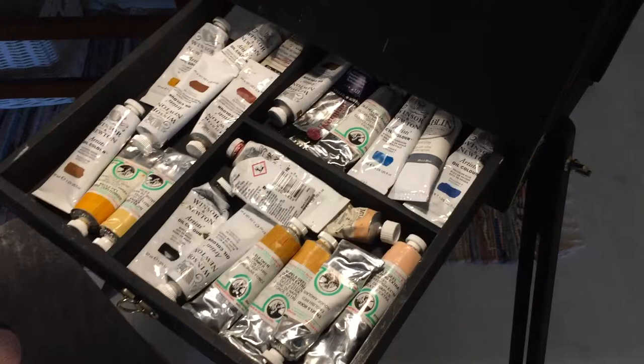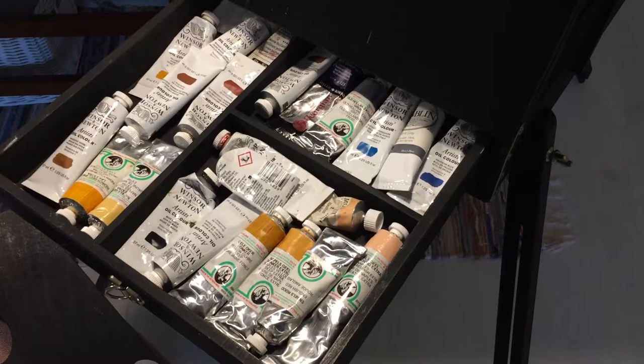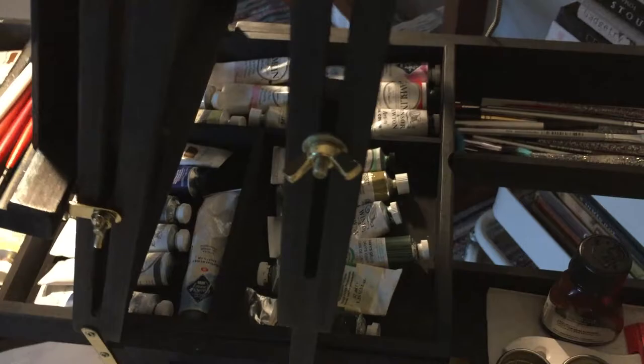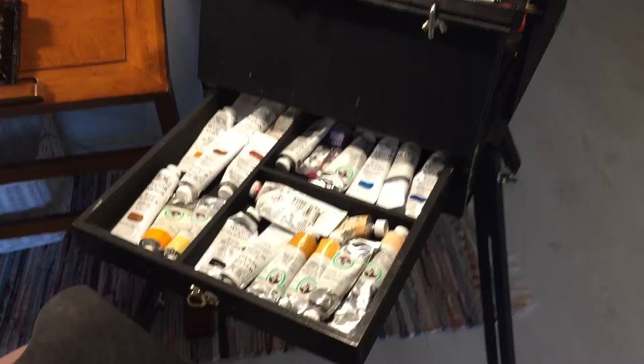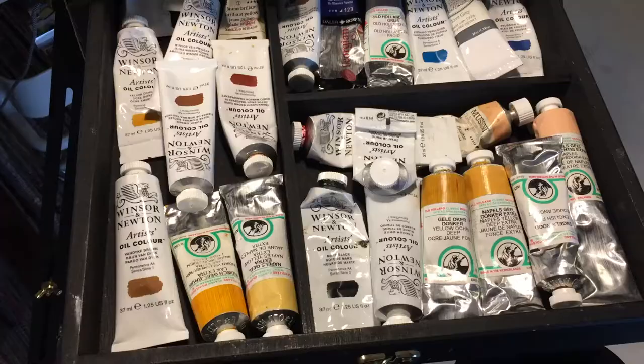Under the palette there's a space for my paint tubes, so almost all of my painting supplies fit into this easel. Here you can see all my paint tubes — I've removed the palette from the top and you can see I can fit all of my paint tubes under here. That's very convenient.